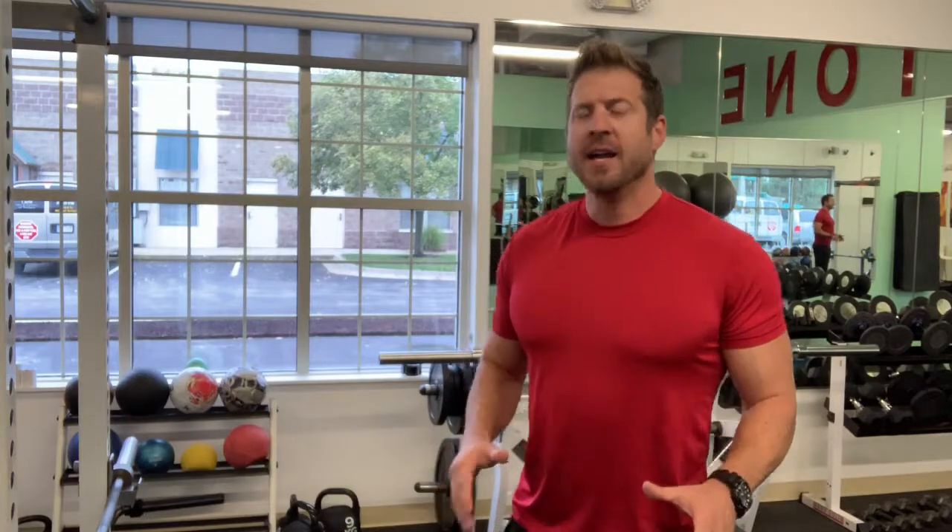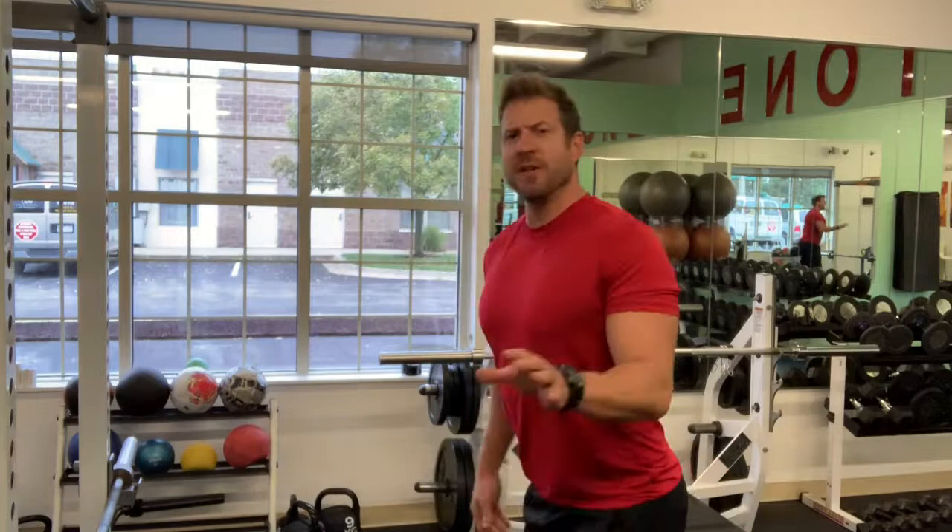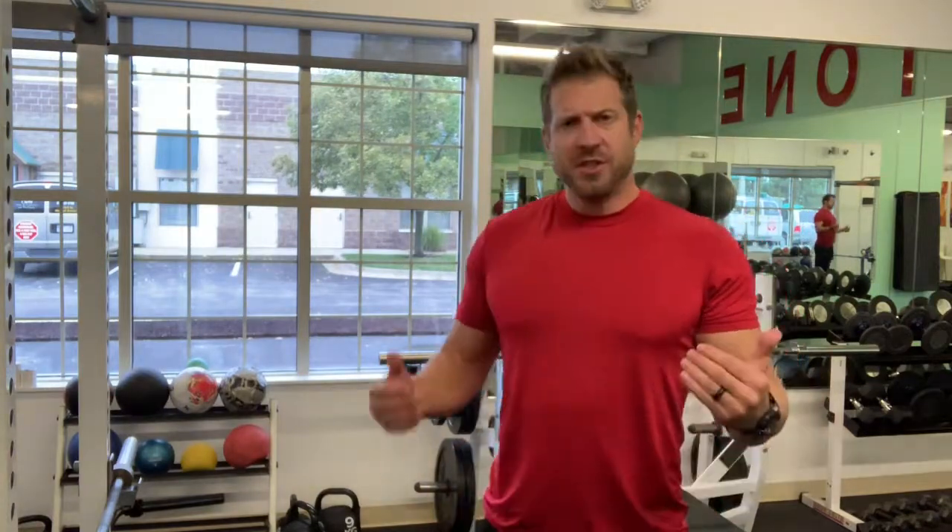So, again, remember: in a deadlift, you want to make sure your lower back remains completely flat, your chest is lifted as you lower down. Your knees can bend softly, and then once you get the bar past your knees, you can lower your hips just a little bit before you come back up through the range of motion. That way, you're going to be safe and effectively contracting the muscles the way you need to.